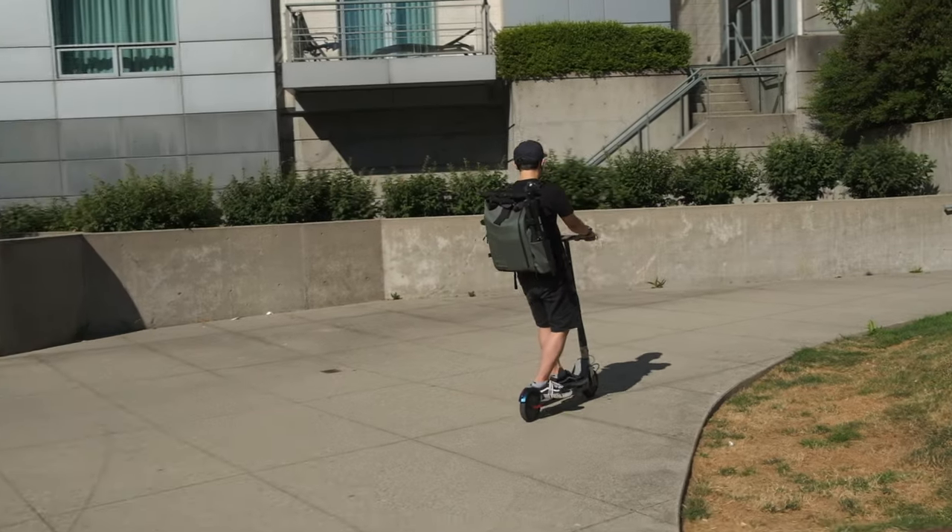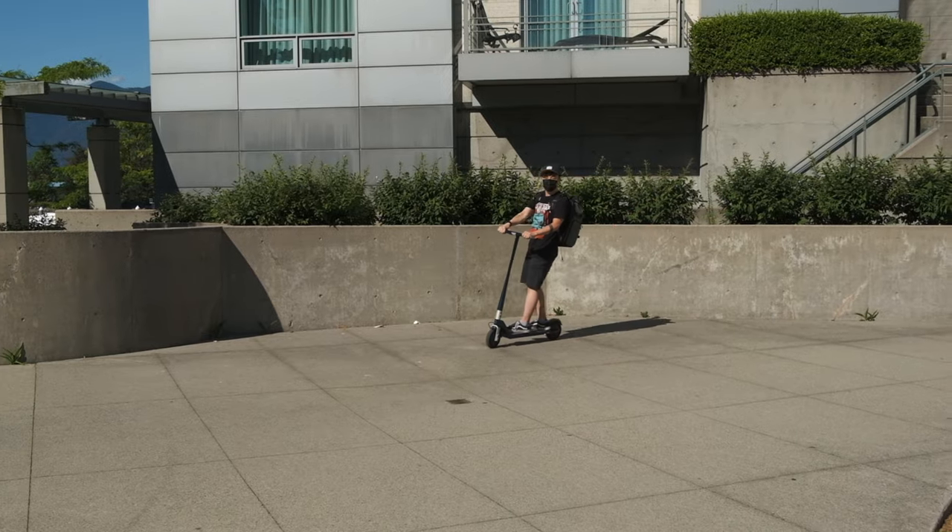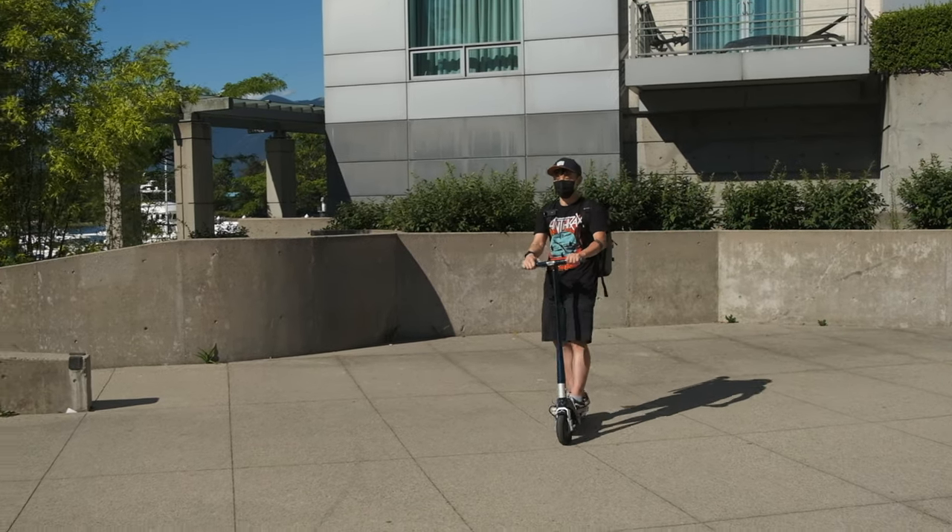Remember to always wear a helmet when you are riding any scooter, electric or not. I was doing it wrong, so don't do what I did.